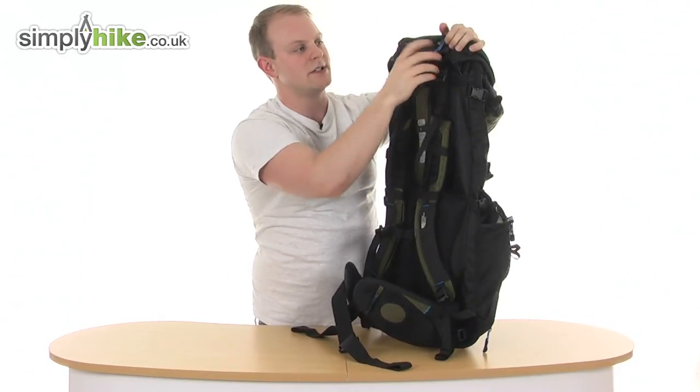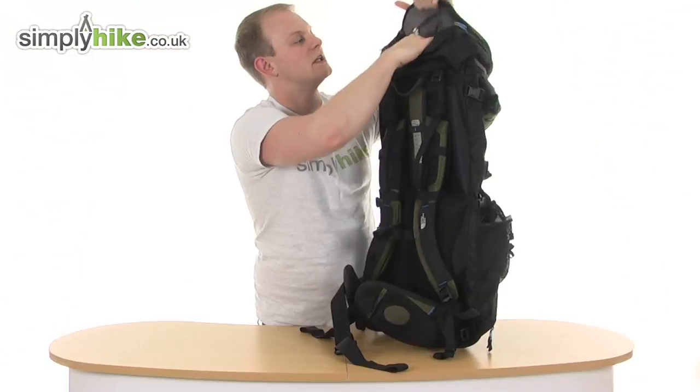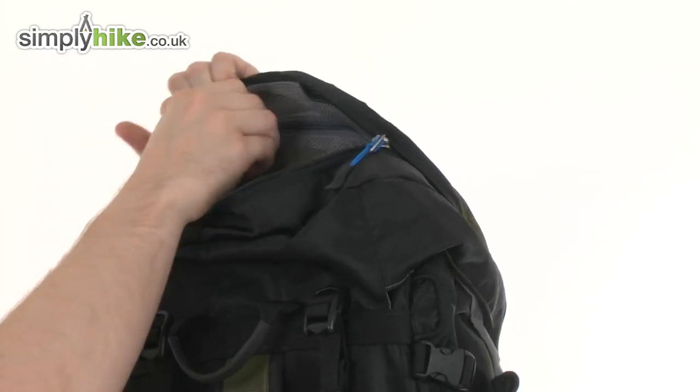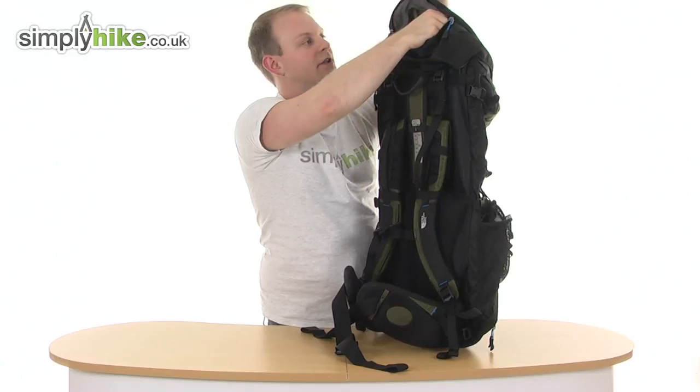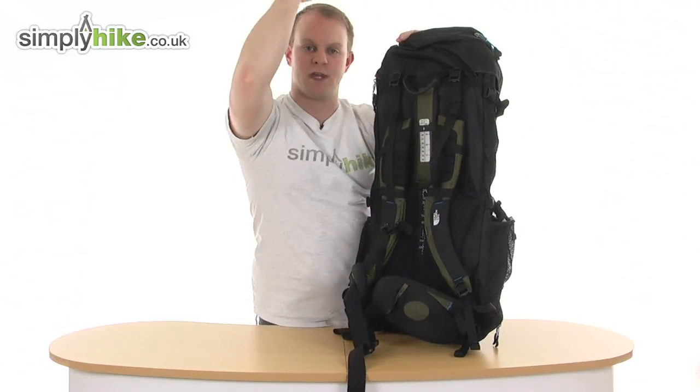Looking at the back, the hood itself has its own compartment — open it up like so, nice and easy. Great size, it goes around the whole of the hood, and you've also got a little mesh pocket at the top with an easy keychain in there so you can keep your keys nice and secure. It's a nice easy-access pocket because when you've got the bag on, it's just above your head.